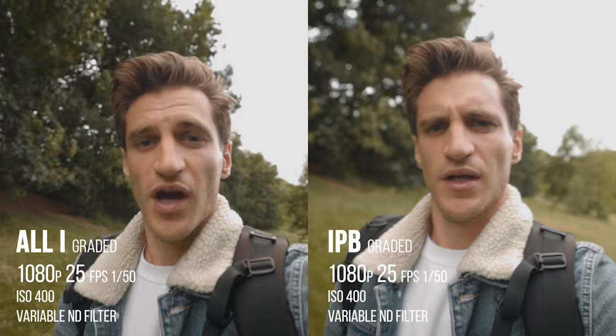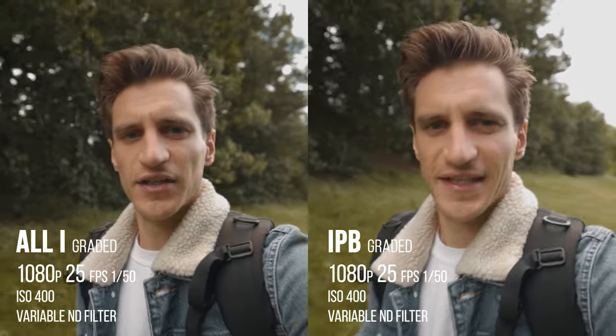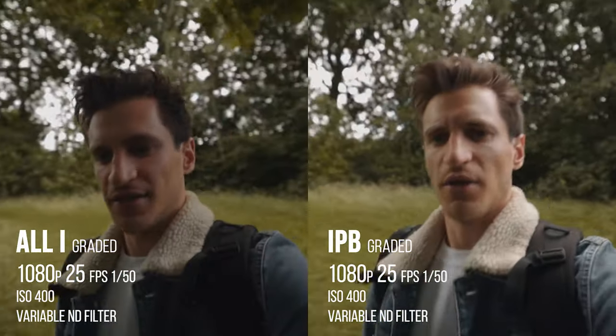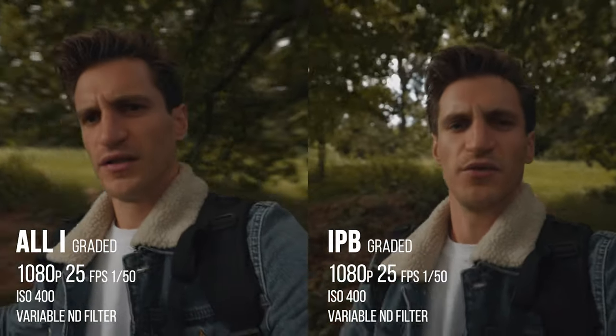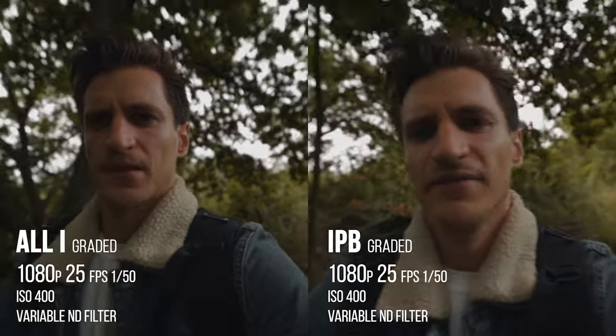Then I colour graded the vlog footage, and again, there's nothing in it — I couldn't tell a difference at all. Look at the footage side by side, colour graded, and you can't tell. Well, you certainly can't tell while I'm in Premiere anyway. I don't know if it might be different when I upload to YouTube. And I'll show you some other examples in a bit where I heavily colour grade some of the footage.